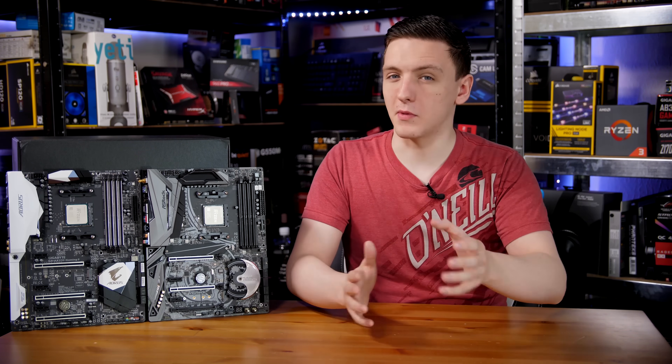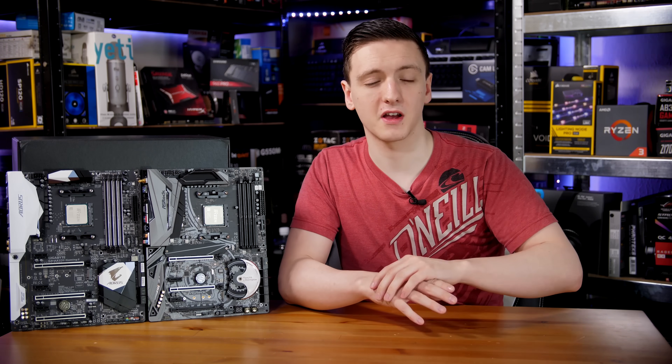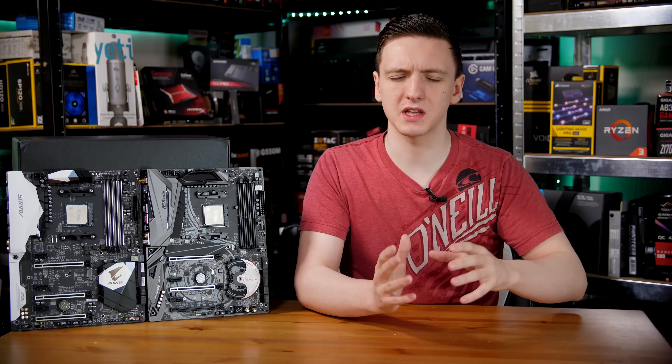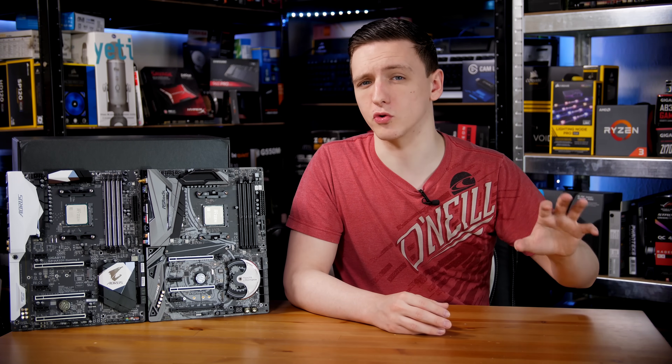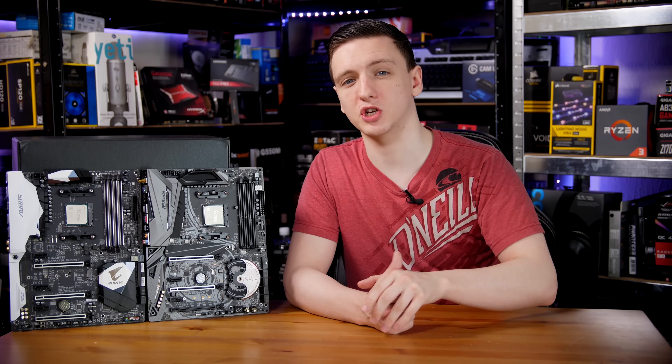Some features on some motherboards may not work with newer chips on older boards, or vice versa. You might also find that some boards, especially in the more budget tier categories or ones that didn't sell too well in their initial runs, might not get BIOS updates for those future supported chips, whereas the more high-end models likely still will.